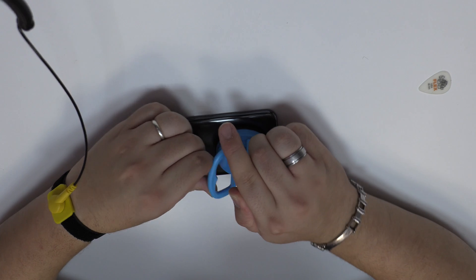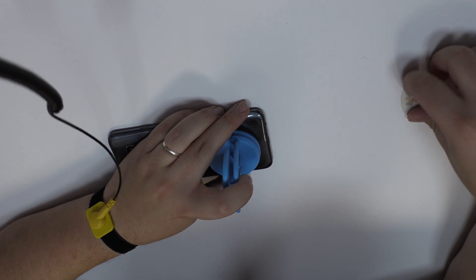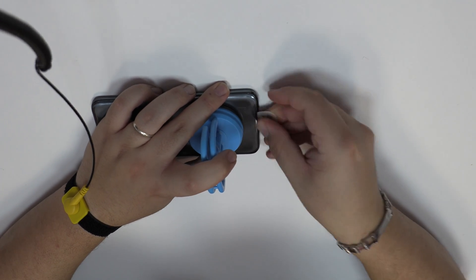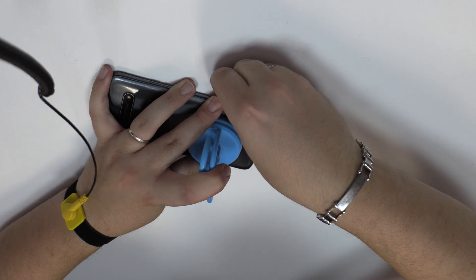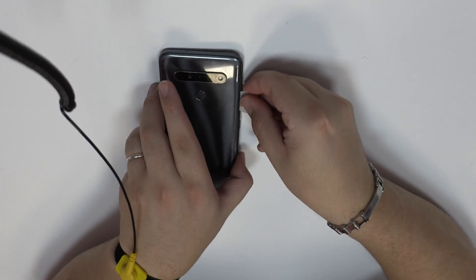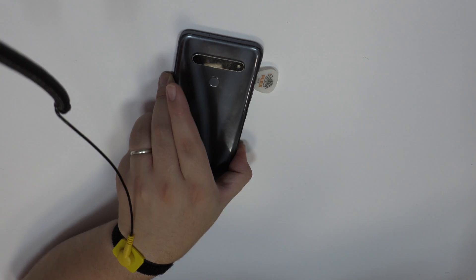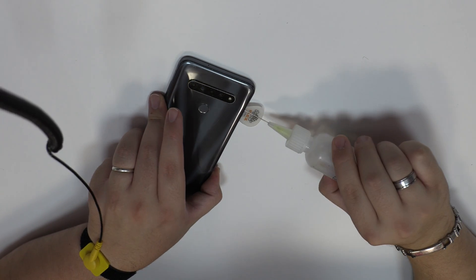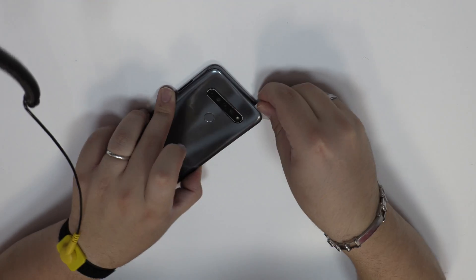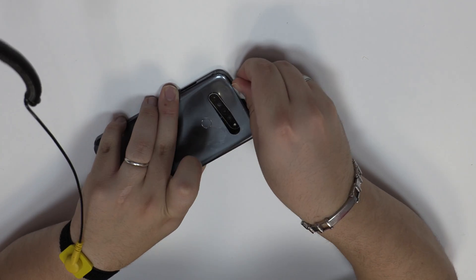We are going to use a suction cup to open a hole. To loosen the adhesive we use a plastic triangle opening tool, as well as contact cleaner or isopropyl alcohol.